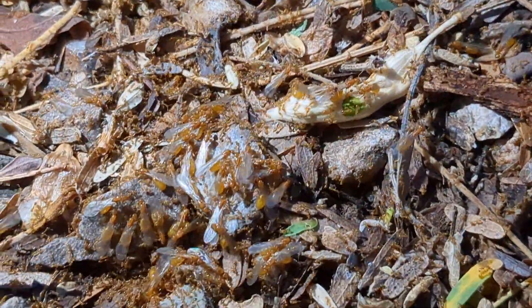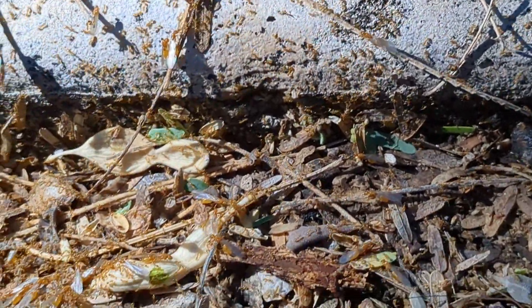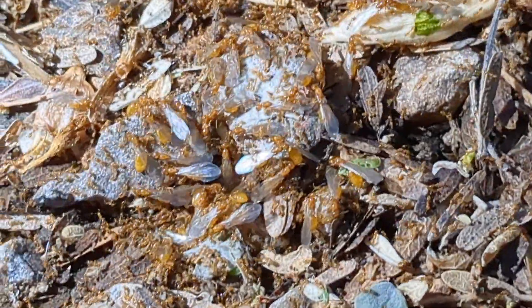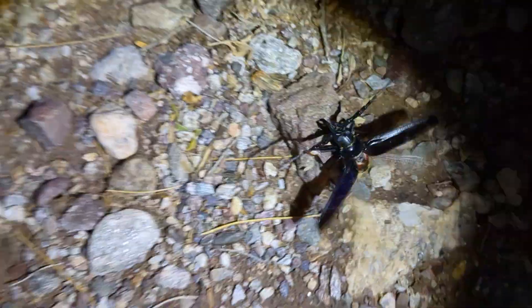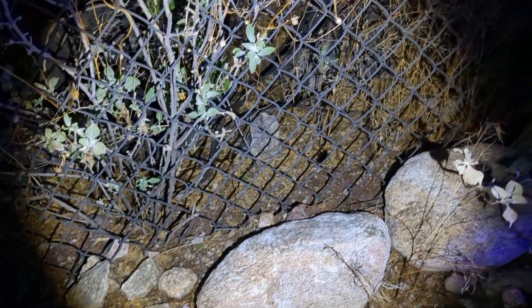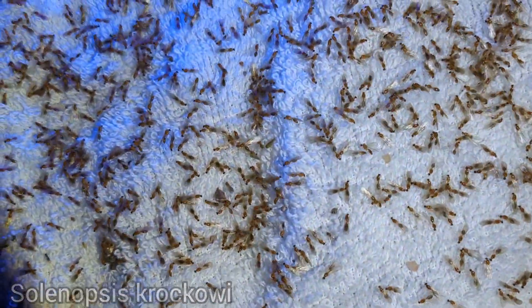Here's some Solenopsis thief ants right here. Big old flight, right from the colony. We just got like over two inches of rain. Flash flood warning still on us, I believe. But they're going. This huge beetle. Oh my lord. That's so cool. Jesus. That's amazing. He's gone. Bye-bye visitor. We've got tons of Solenopsis males out here. Tons of queens as well, but mostly males right now.